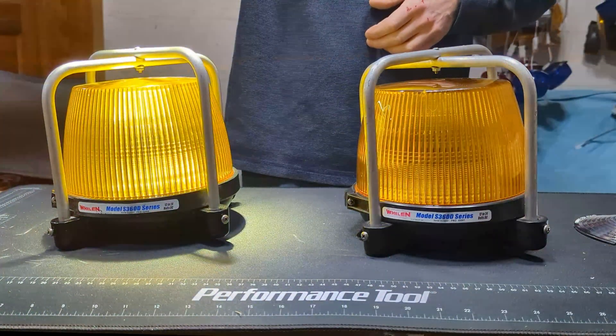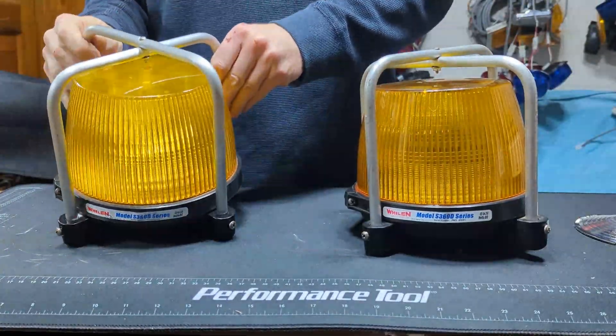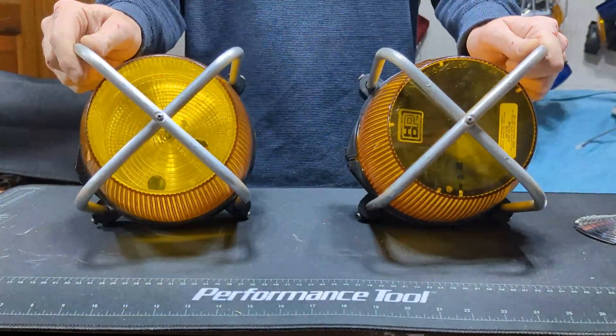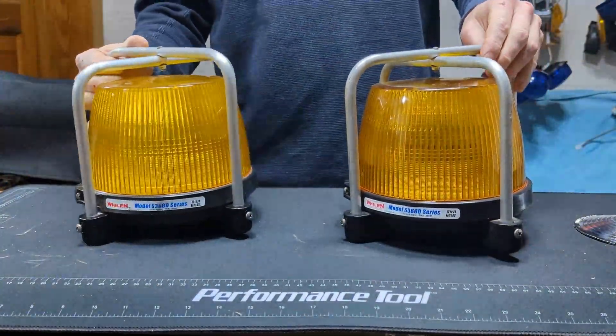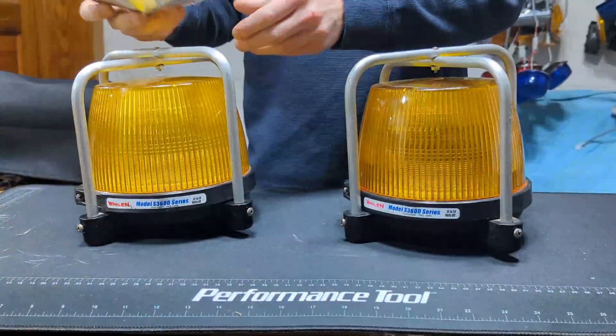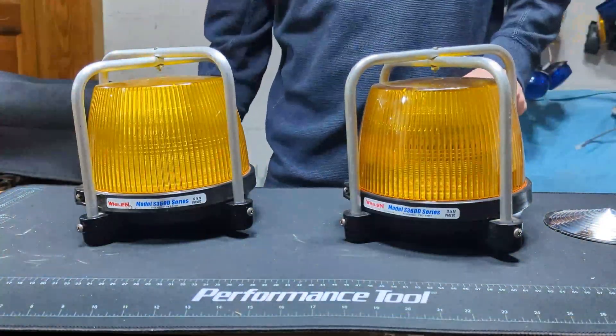Can you guess which one had the sunshade removed? That's right, it's this one. The sunshade was more than just a sunshade — it formed a sandwich around the diffuser and bulb, which was mounted on the same sort of device. We can take a look at that.